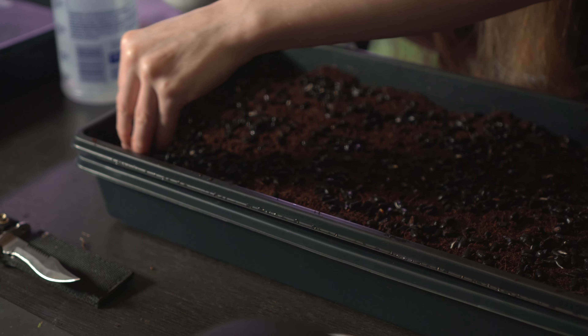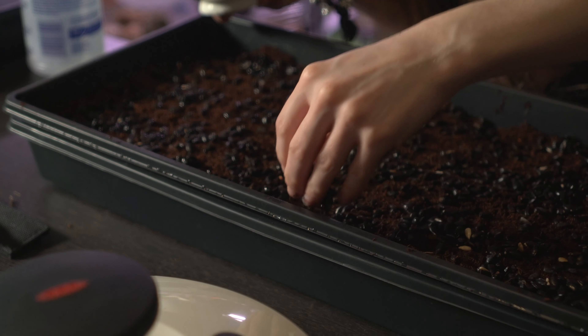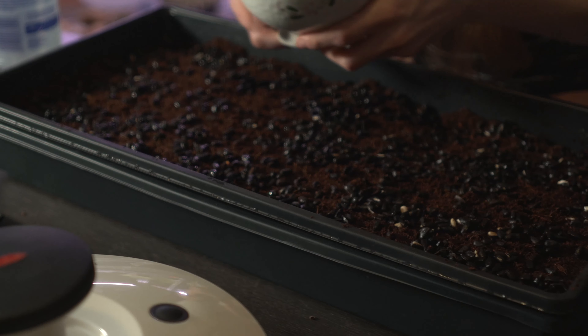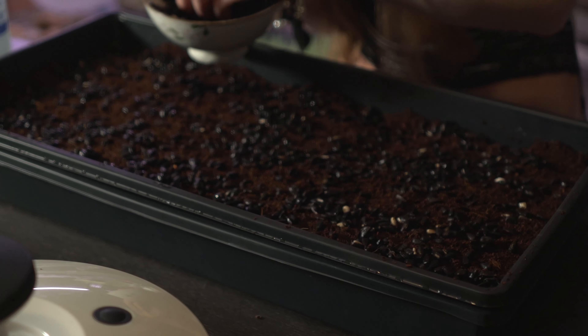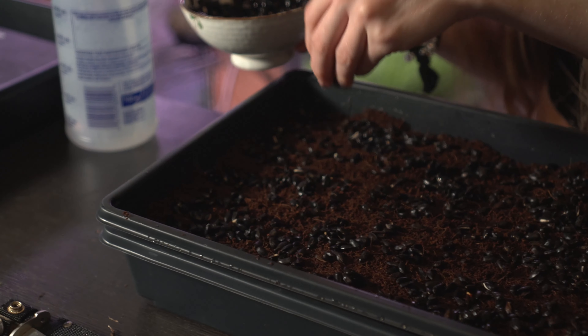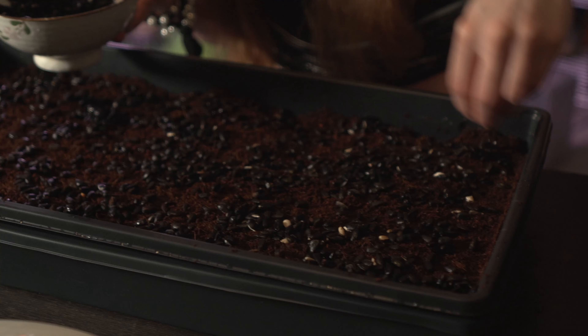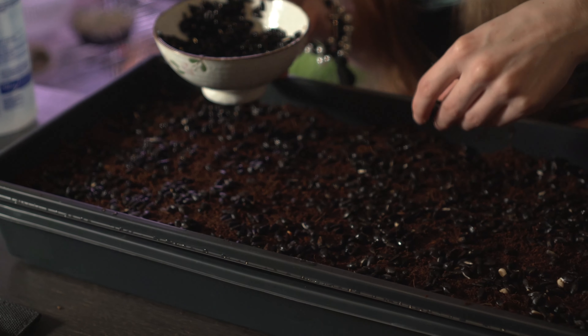Don't be afraid of those corners or edges. Sunflowers are probably one of my favorite microgreens right now — they're ridiculously tasty. They have a very nutty, buttery flavor, and they're just really easy to grow.